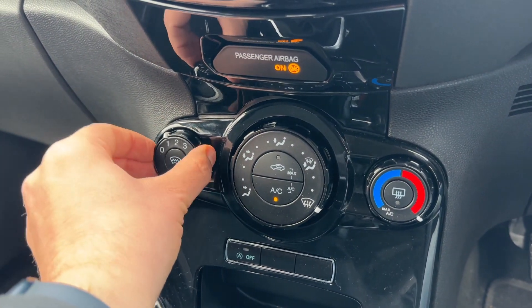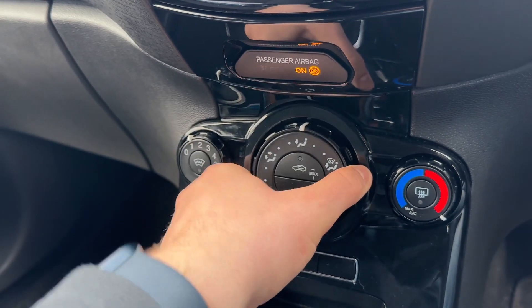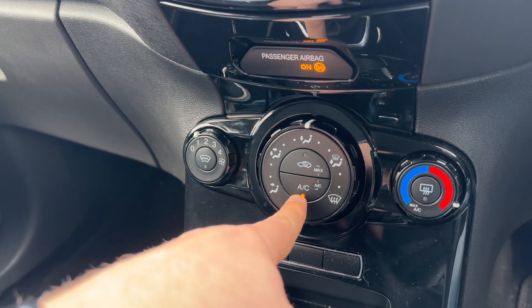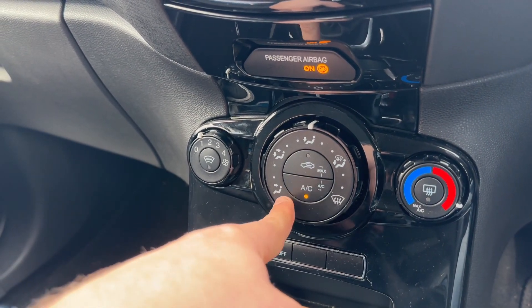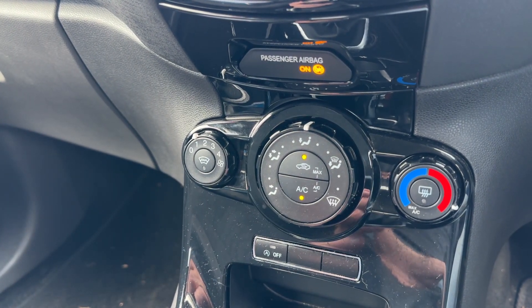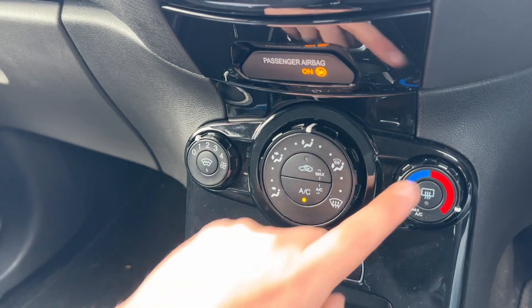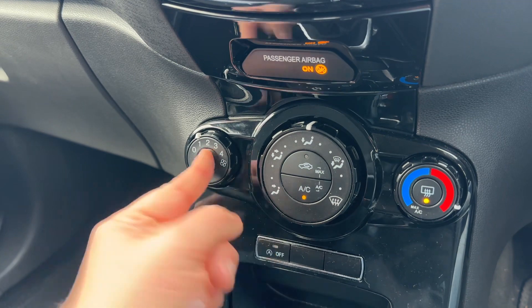Beneath that we have the air conditioning, so you can adjust the fan speed, direction of the air up here, and temperature. The air conditioning is on at the minute — you can turn it off or back on again. You can also recirculate the air that's in the car, which is a great way of heating up or cooling it down quickly depending on the temperature you set.